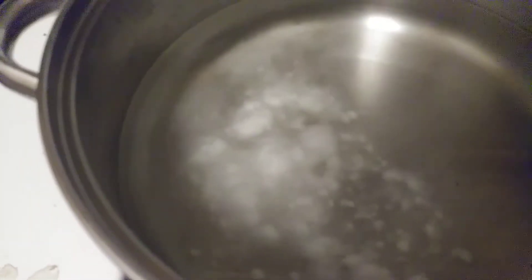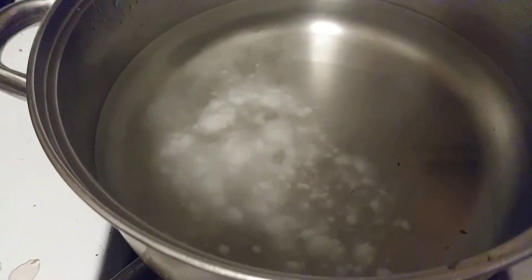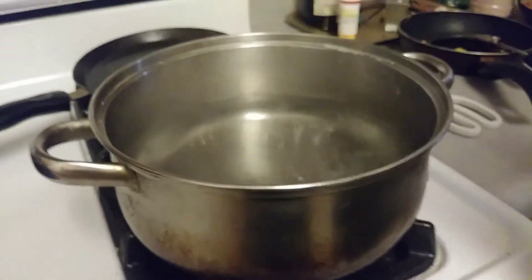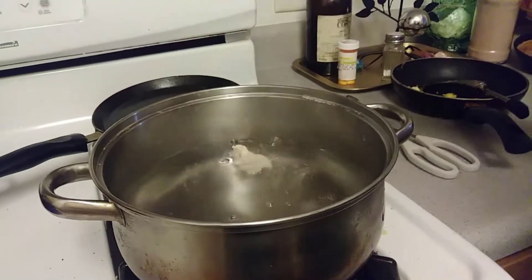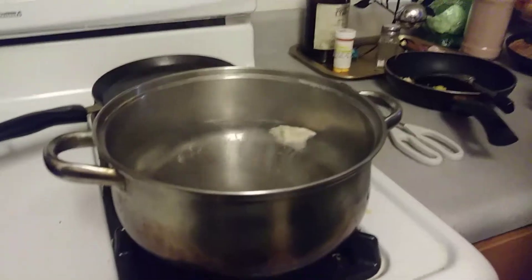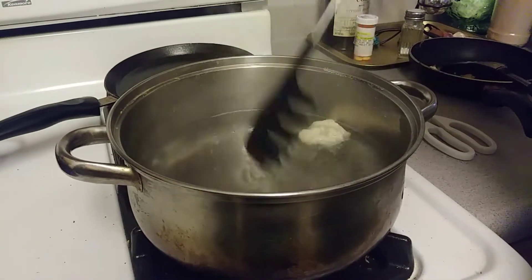Go ahead and boil four cups of water and one fourth cup of baking soda. We're going to go ahead and dip the pretzel bites inside the boiling water. They're kind of sticky — I'm not sure if they're supposed to be — but they're just going to stay in there for 30 seconds to a minute.